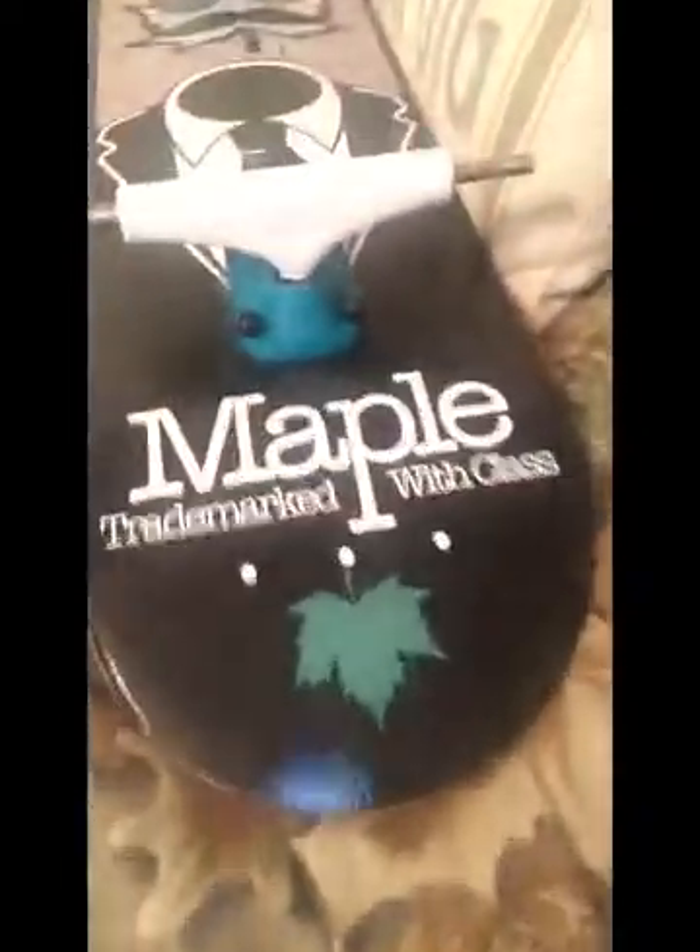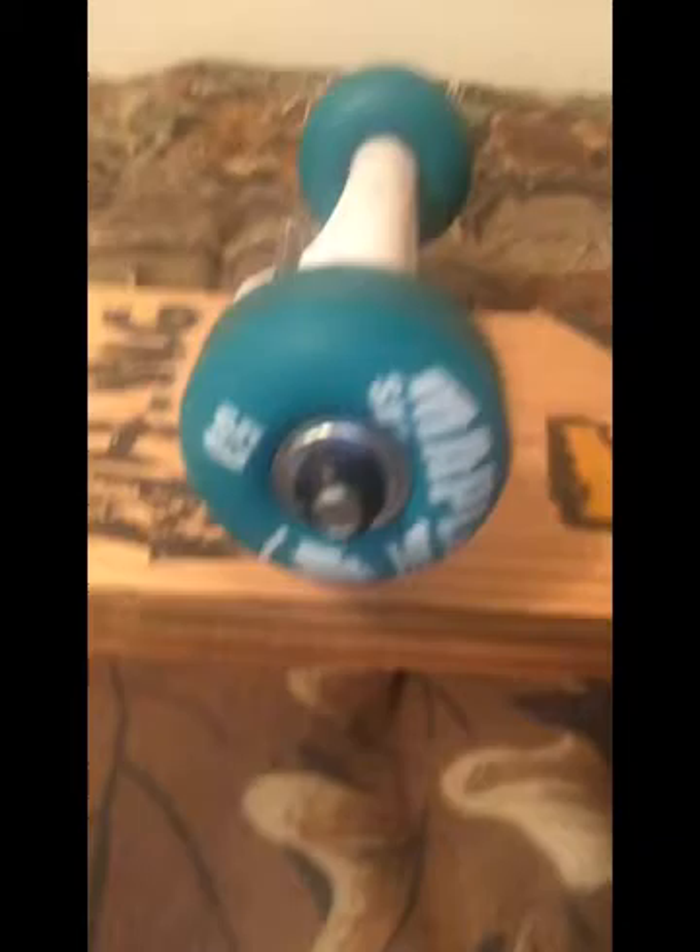Hey guys, Mr. Buck here. I did finally get some wheels for my skateboard, but since they're so expensive, it was actually cheaper to get just a whole nother board. So I just got a whole nother board so I can get these wheels.